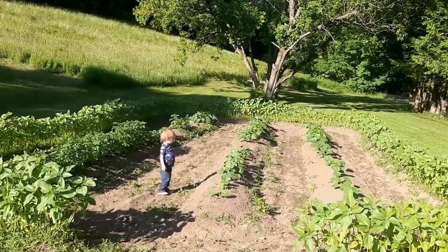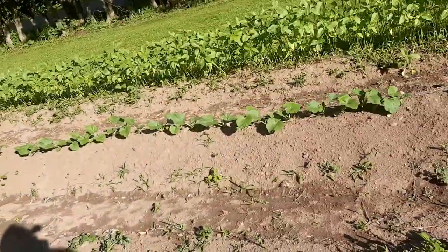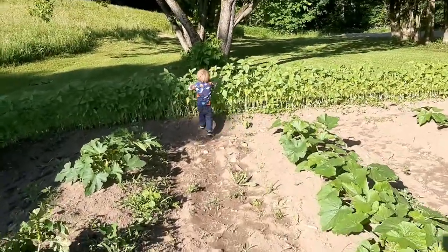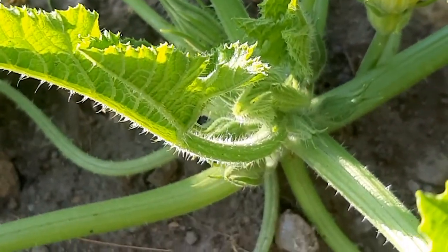So we'll head on in. Here we have potatoes, and the rest of it is different kinds of summer squash — mostly yellow squash and zucchini.